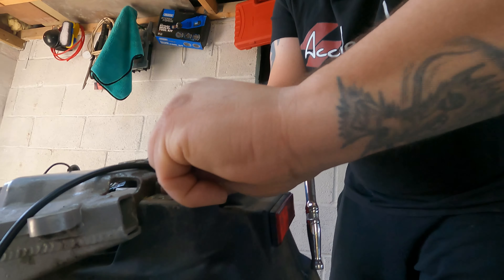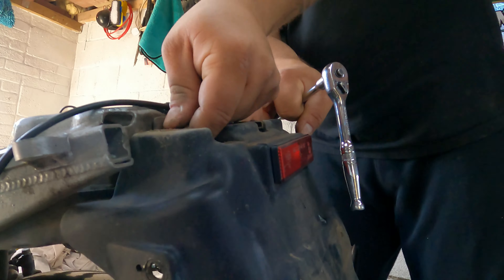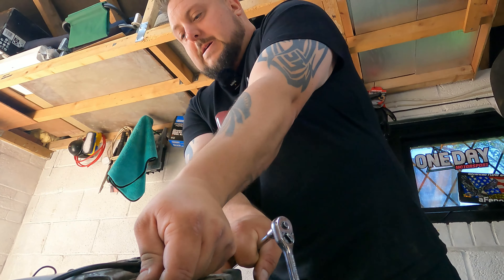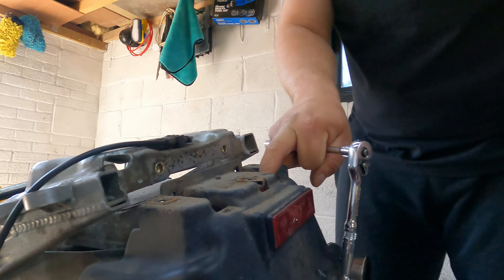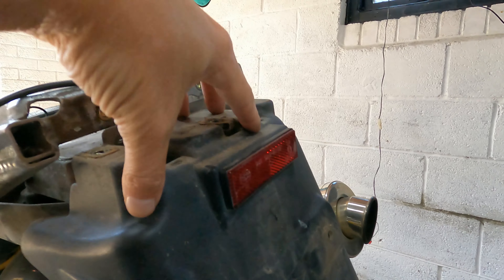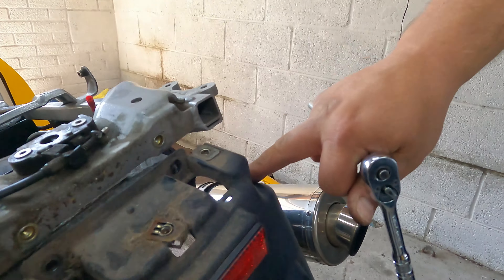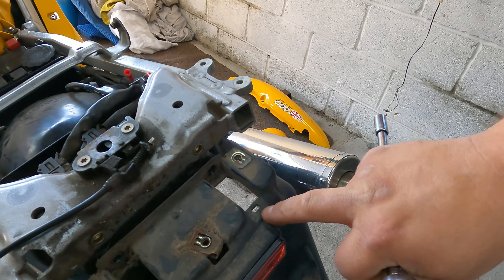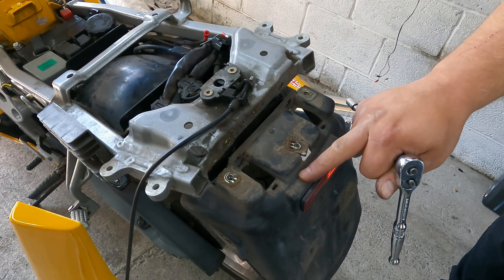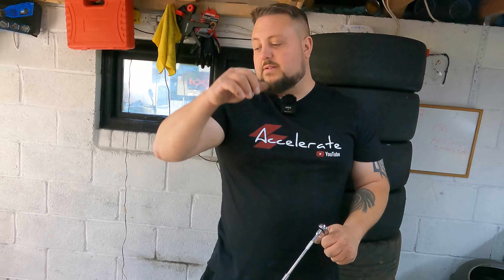I just want to remove these just to see if it gives me any more leeway, because it'll drop slightly now. We're going to trim sort of — we need to keep something there to mount the number plate bracket to. The idea is I'm going to try and come up and around here and maybe leave that, so we've got something to mount the L-bracket to.